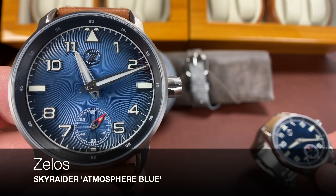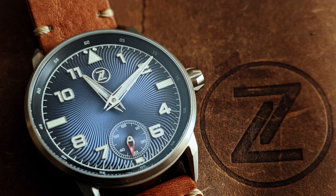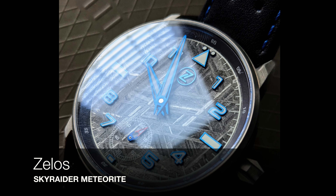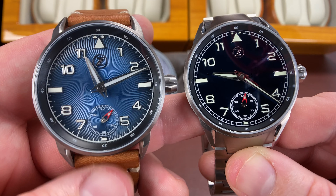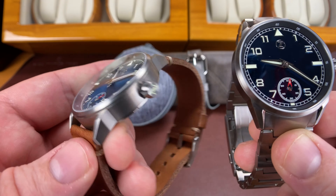On the left here I've got the Atmospheric Blue, or whatever they call it, with this helical pattern, I think it's called. This thing is amazing in the titanium case. The other one is the titanium with the meteorite dial. The Skyraider is my favorite Zelos — it really is, and it has been since day one.